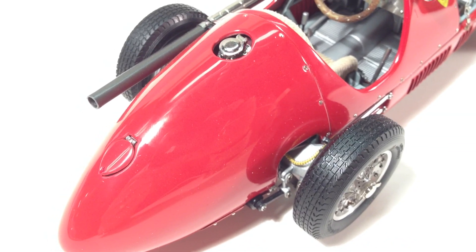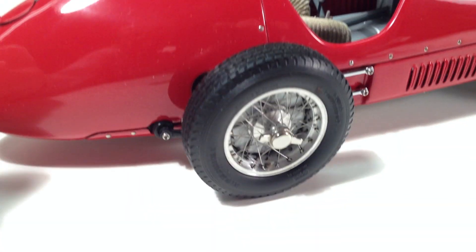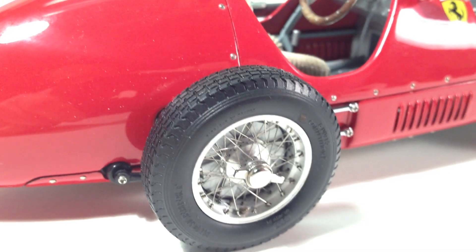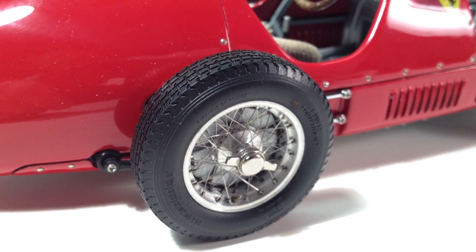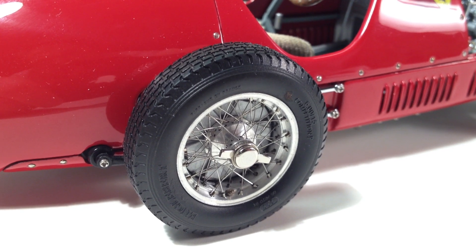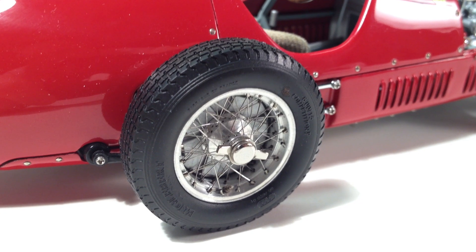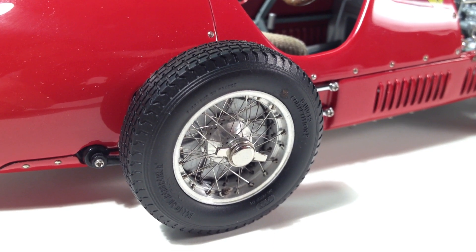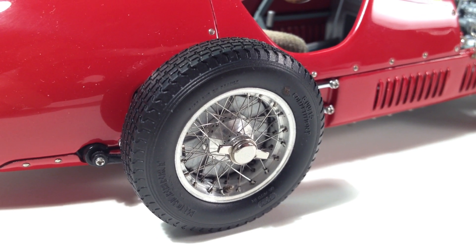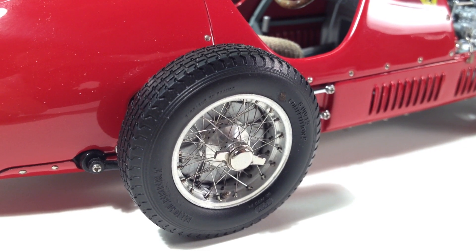At the beautiful tail section you can see the Monza-style filler cap. Looking at the wheels — an area where CMC always does an excellent job — you're getting real spun aluminum rims and hubs with real knockoff eared hubs in right and left-hand thread, just like a real car. The spokes are stainless steel, and the tires are beautifully molded with the correct tire name and size.